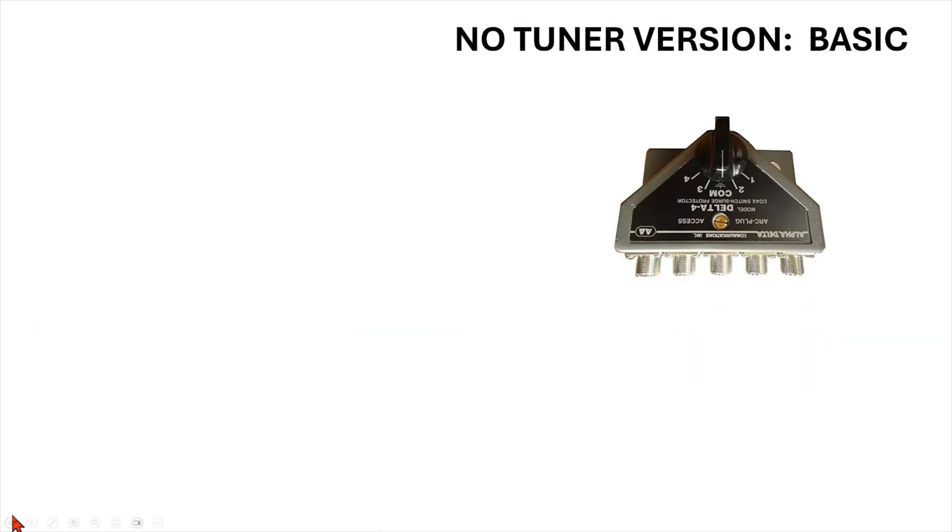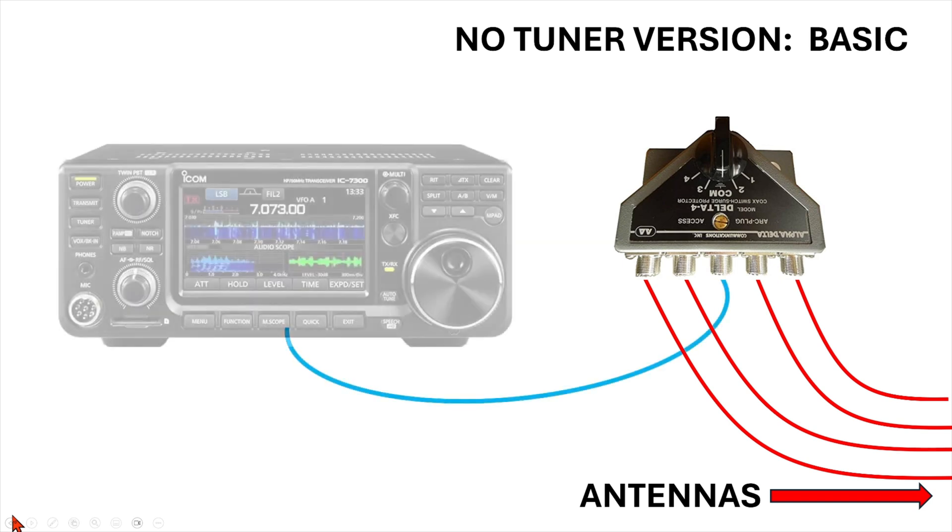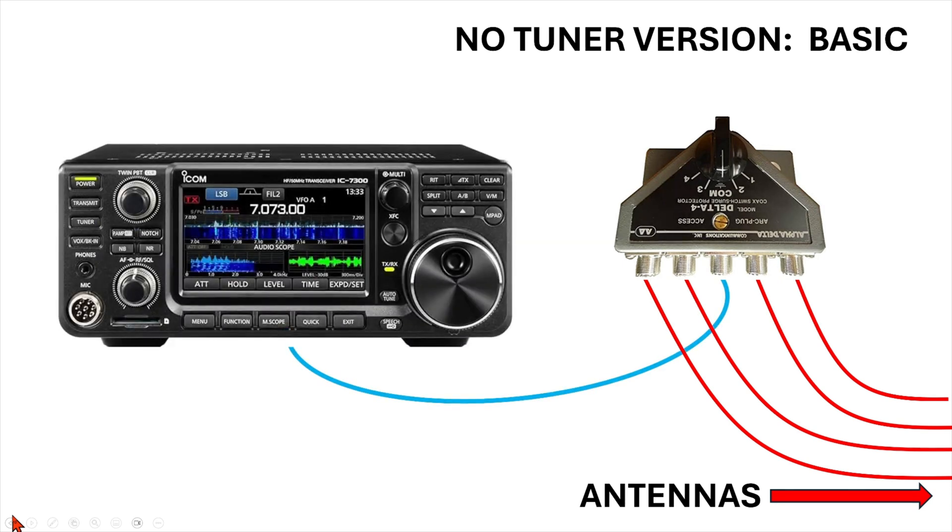Here we are with an antenna switch in our shack, and the most simplistic way to look at this would be: I have four antennas that I want to feed to one single transceiver. By choosing which position on the switch — one, two, three, or four — that determines what antenna is feeding my transceiver. Conversely, you can do the exact opposite: you can have one antenna feeding four transceivers, just like I'm doing here in this illustration.